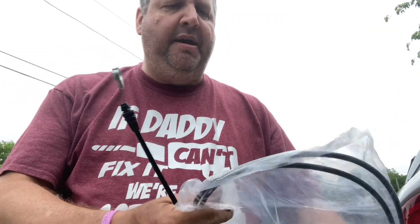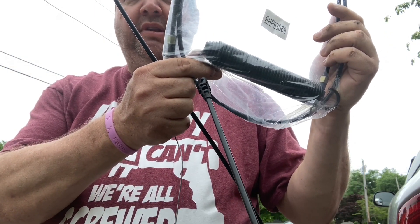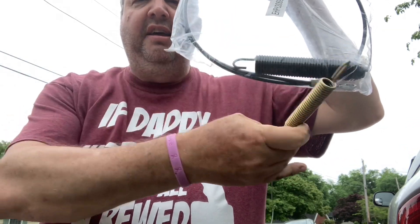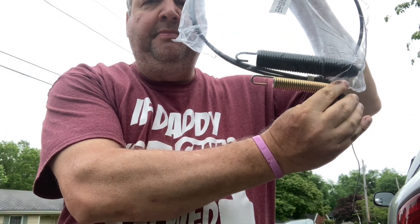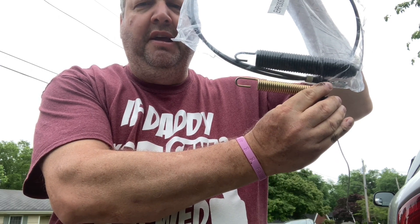Hey guys, Kenny here from Kinsmo Legends. This one is about PTO cables. I had a John Deere D125 tractor and I ordered the PTO cable for it. The PTO cable has a very large spring in it — pretty large spring. I called up a few places and everyone said yeah they had it, so I ordered it. What came was a spring that looks like this. If you notice, they're not the same.